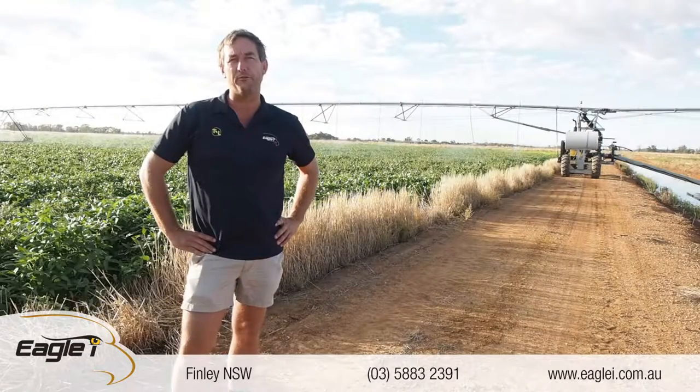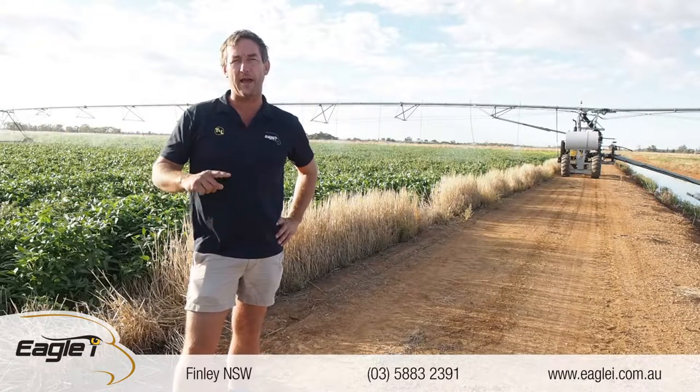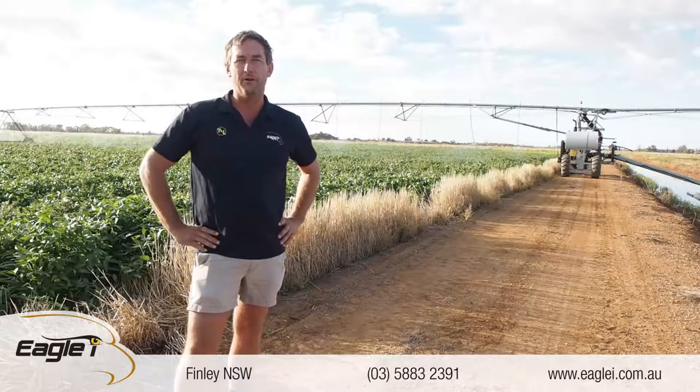This is the first GPS machine that we've actually retrofitted. It used to be cable guidance — the cable's still there but obviously not in use.